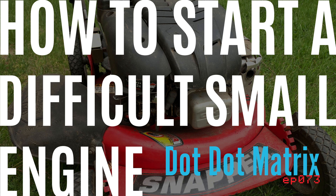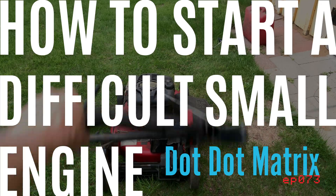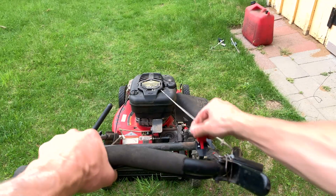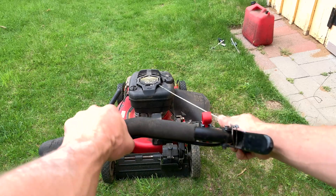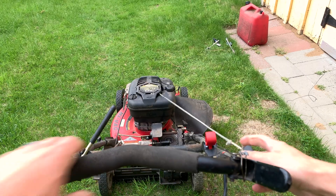If it's hard to start an engine that has been sitting over the winter, or has a dirty carb because the gas isn't getting to the combustion point, rather than throwing out your shoulder, you can just put the gas where the combustion happens. If the carb isn't too clogged, it will suck all the gas to where it needs to go and the engine should keep running.